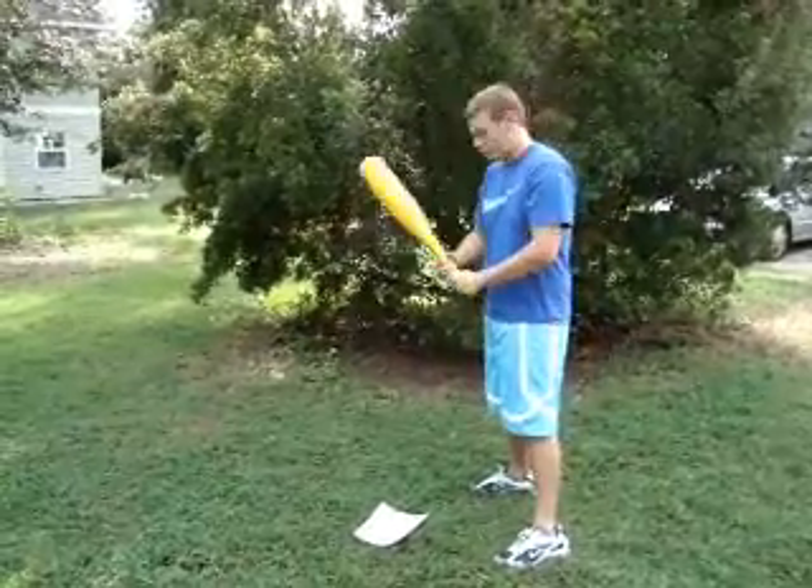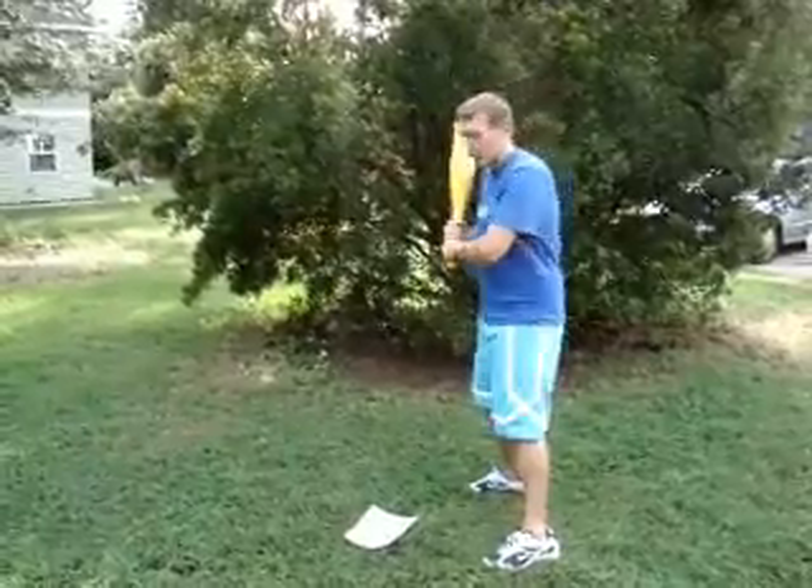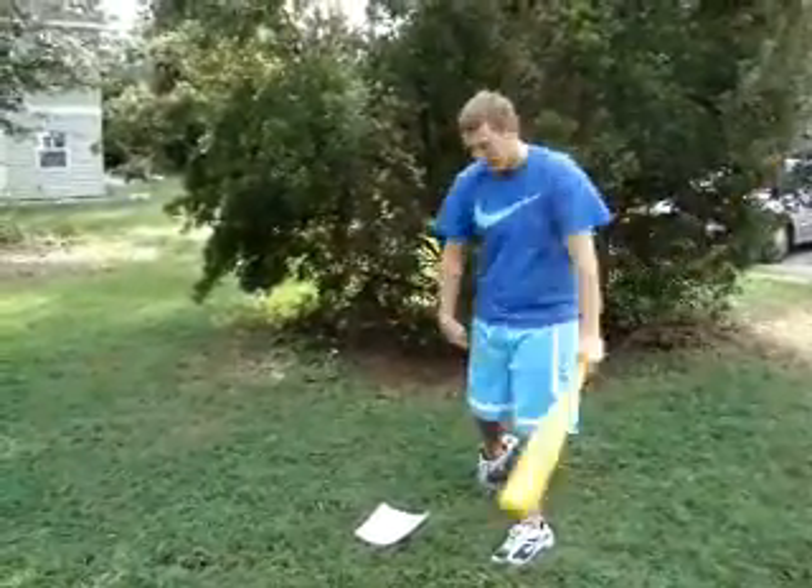The number one thing to remember when you're hitting is to make sure your weight is on your back foot — that's how you're going to generate the majority of your power. It's when you keep your weight back and drive through the ball like that.